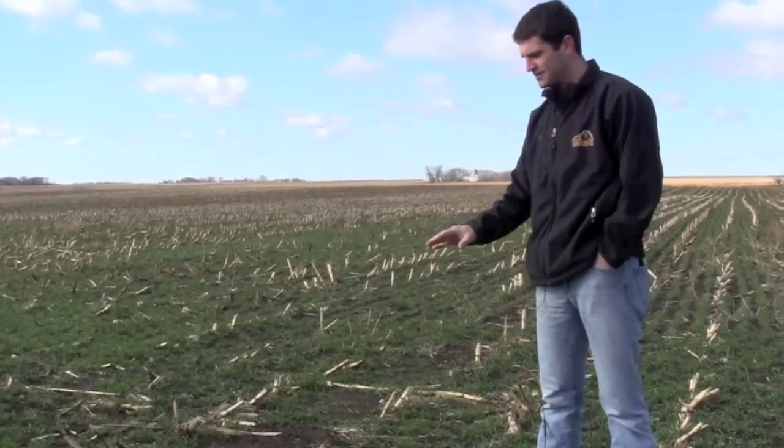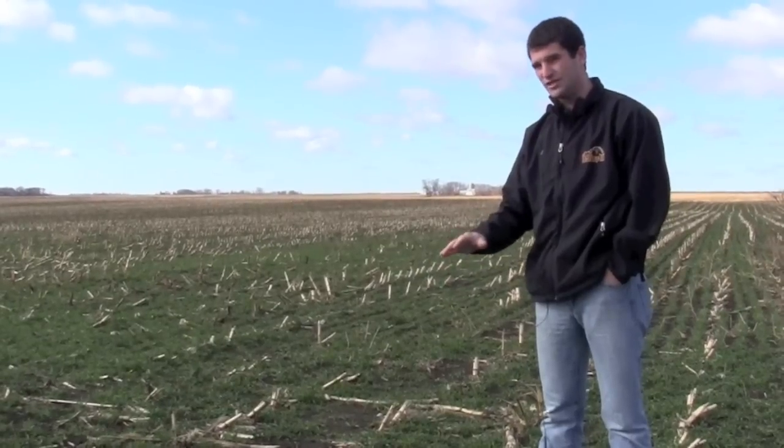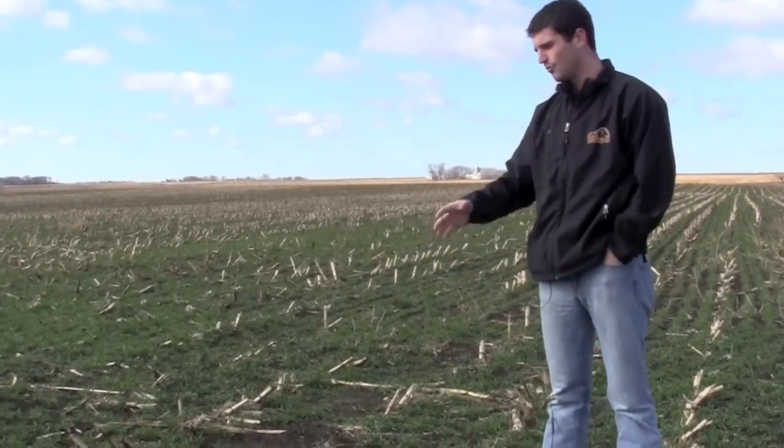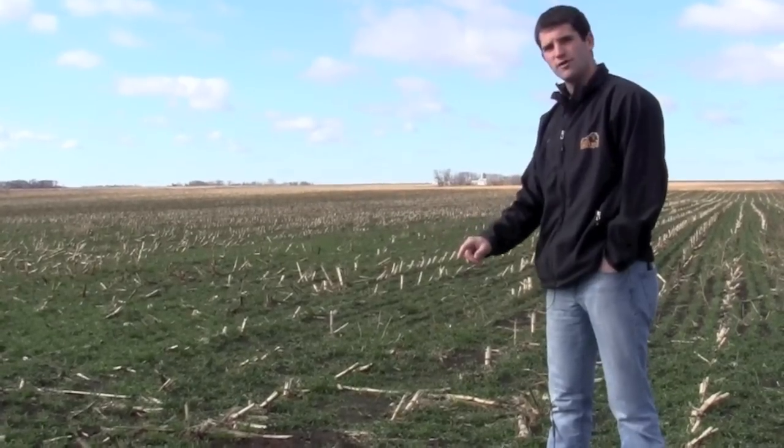We've got an excellent stand of rye out here. It was planted in September — we had a really dry September — and then in October and November we started to catch some rains and it's really thickened up. So we're doing those things.